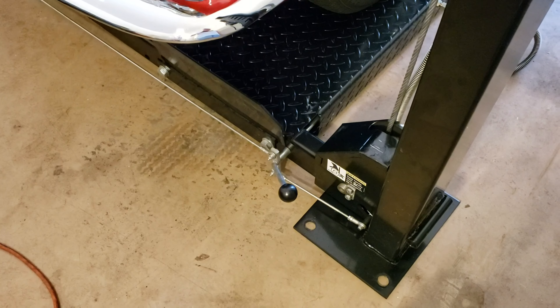Now we have a motor button, which is the up. We're going to push that, and we're going to watch the cables tighten up, and you'll see the vehicle start to lift.